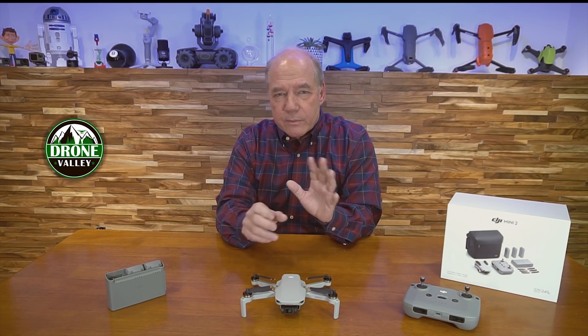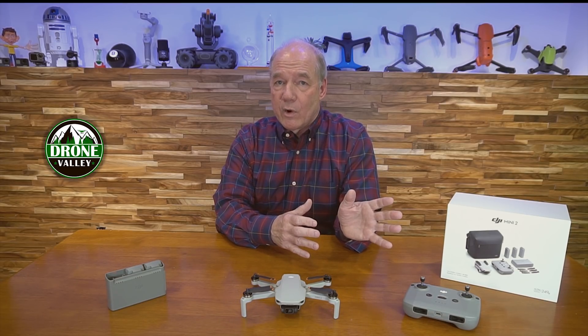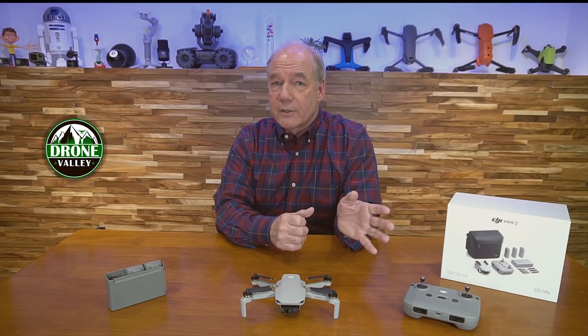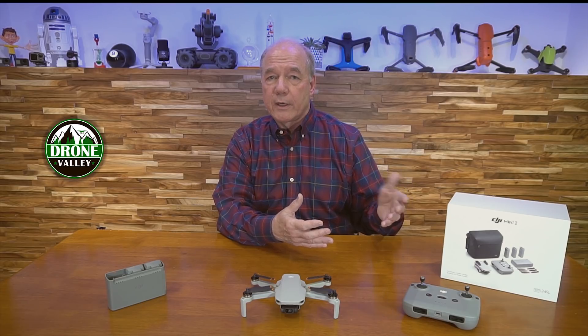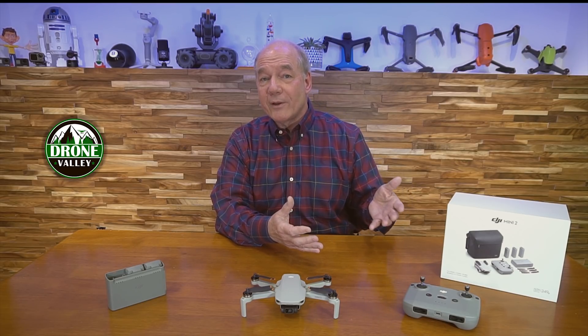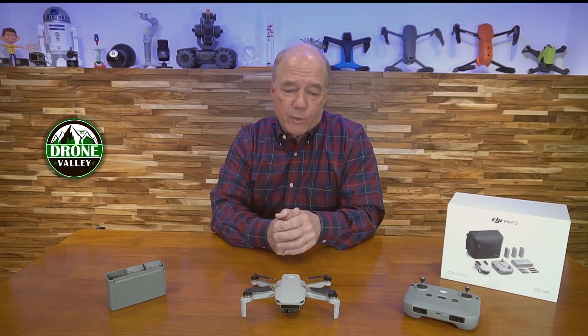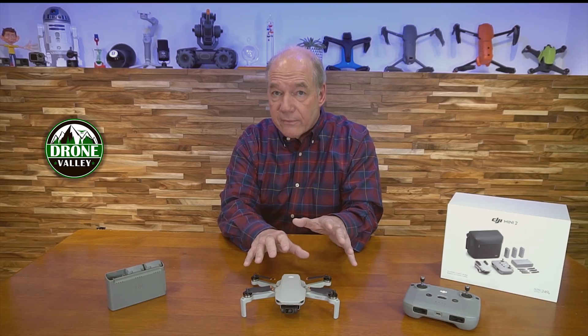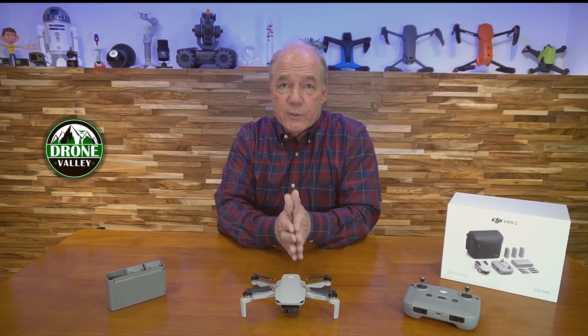Even the original Mavic Mini on the secondary market is still worth quite a lot of money — people that bought it are selling it for pretty close to what they paid, then reinvesting in the Mini 2 or the new Air 2S. So it's an investment you can sell later to upgrade to something else.